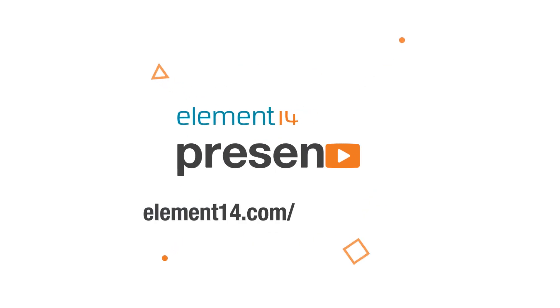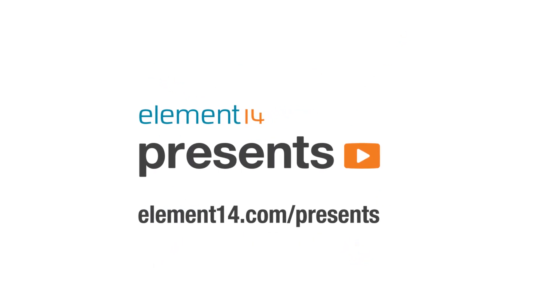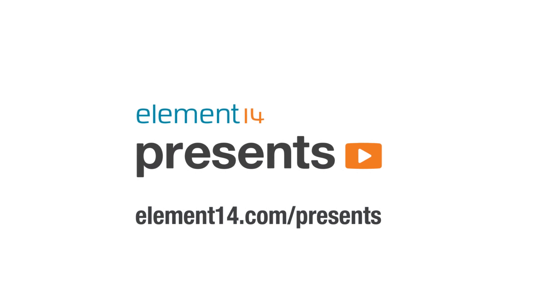The following program is brought to you by Element 14, the electronics community where you can connect and collaborate with top engineers from around the world. Join now at element14.com/presents. Welcome back to Element 14 Presents. My name is DJ, and today I'm going to be making a big old flip phone. Let's get started.